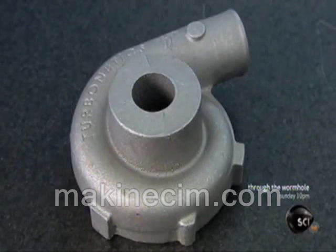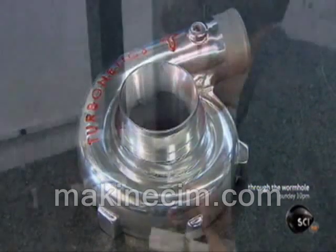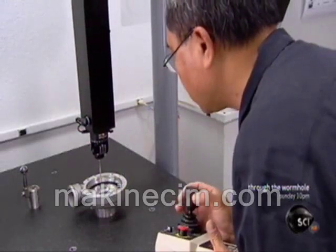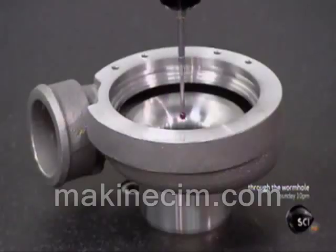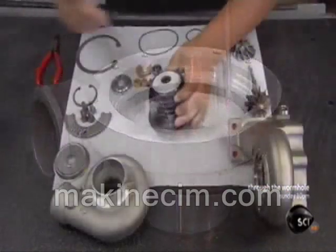This is the turbocharger housing before the machining work was done, and after. Using a computerized probe, a technician looks for irregularities — even minuscule ones will need to be fixed.